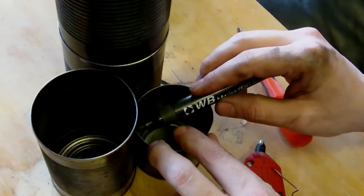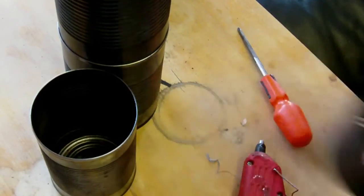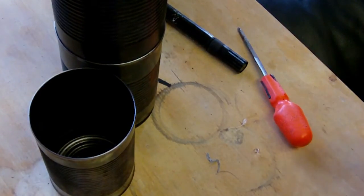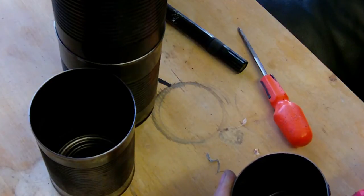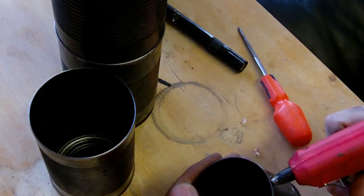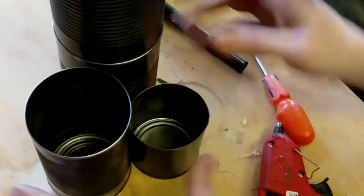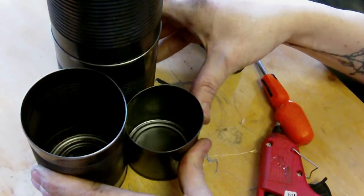To put the two together — make a little mark there, a little mark there, two little marks to mark where I want to put the glue. Now put the glue on — there's one, there's the other. Splodges at the end, all the way down, splodges at the end. And then just marry them up until they glue.